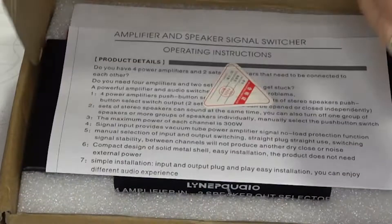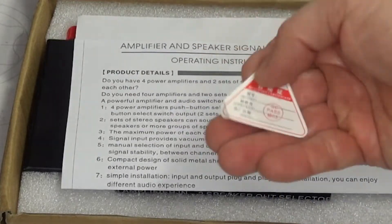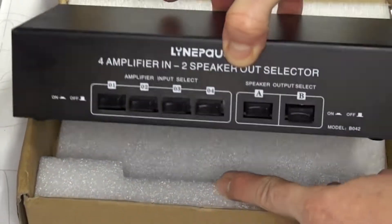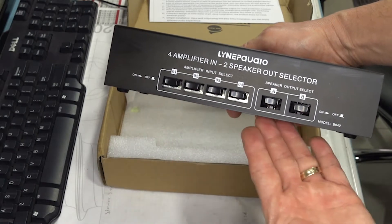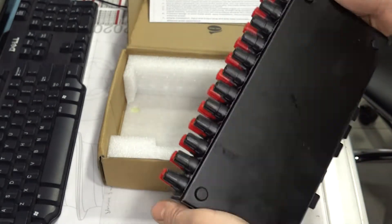I bought from AliExpress this audio switch. It's a device where you can connect several audio amplifiers and several speakers, and then you can make any combination of amplifier and speaker you want — easy, clean and fast, without having to connect and disconnect cables, make a mess of wires, or drag the speakers and amplifiers around and lose a lot of time.